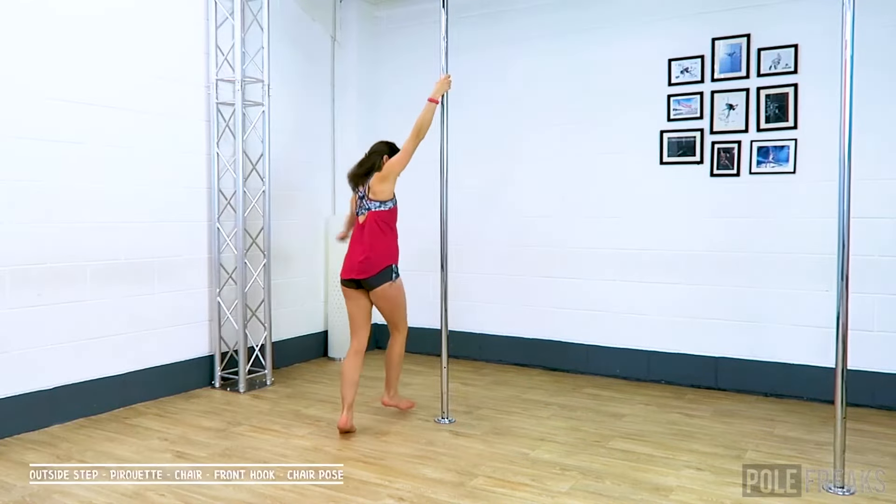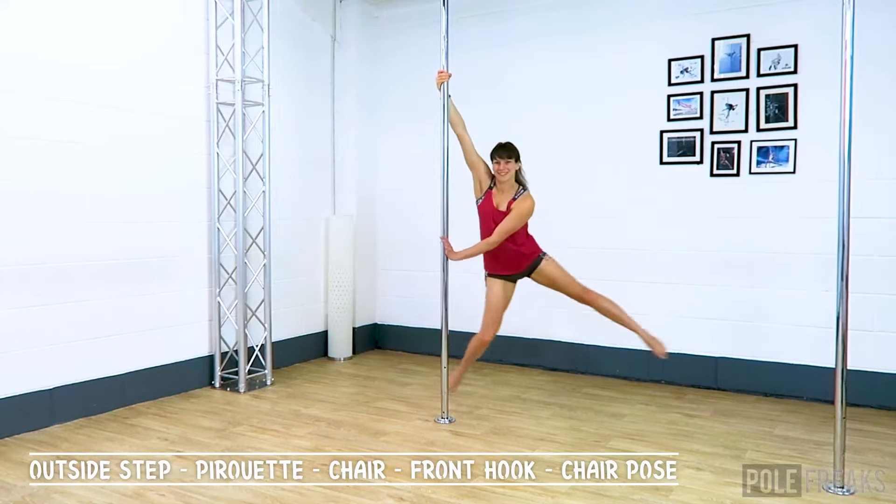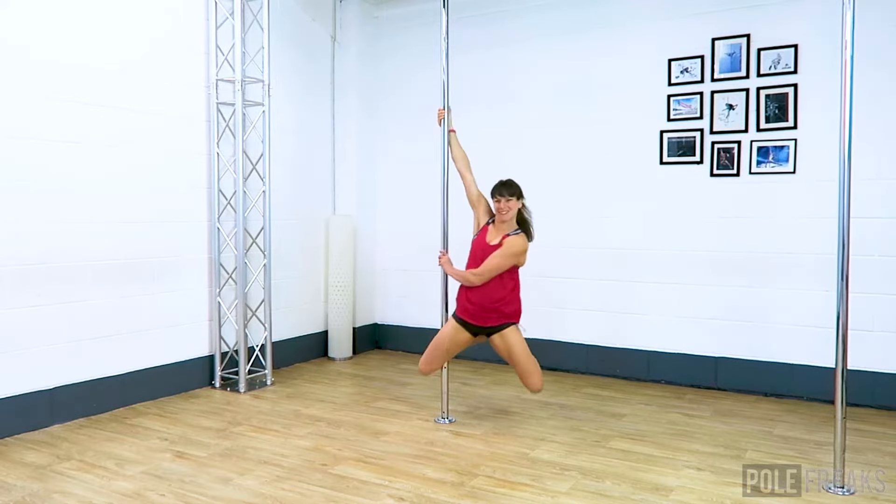I'm going to break down five beginner pole moves for you so that we can then add them all together in a routine at the end. Make sure to warm up first and when you're ready join me for an outside step.